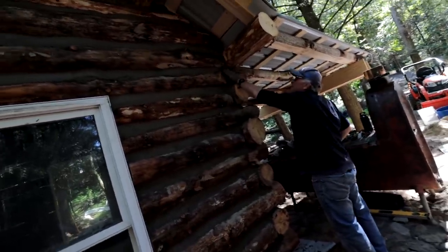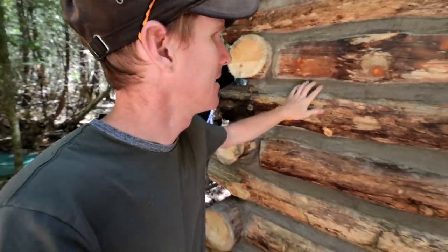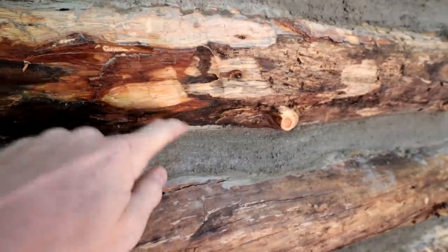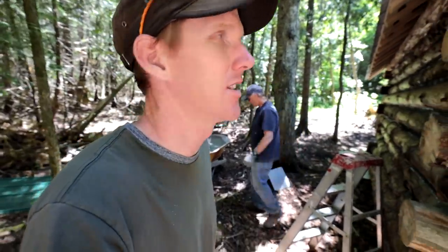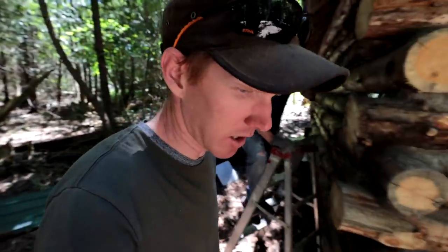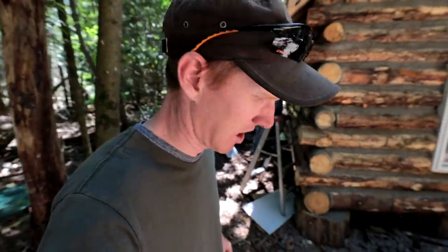Welcome to day two of the chinking process. We had overnight to let it dry and it worked really well — it's nice and hard, stuck on both sides, nicely feathered out and smooth. This is a success. We've got some blisters from the snips cutting mesh, but we're going to start on the back wall. No windows, no obstructions, no doors in the way, so it should go relatively quickly. Starting the stopwatch to see how long it takes.